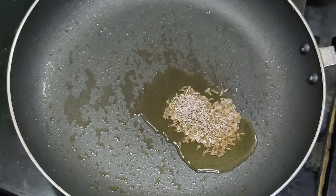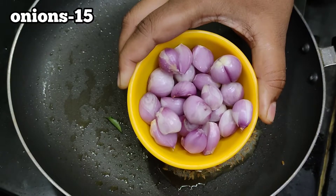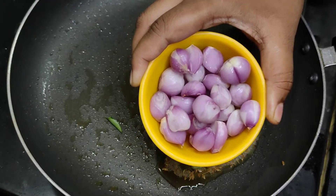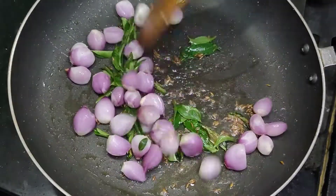Add 1 teaspoon of garlic. I am going to put it in 15 to 20 grams of garlic, and I will put it in 100 grams to taste.